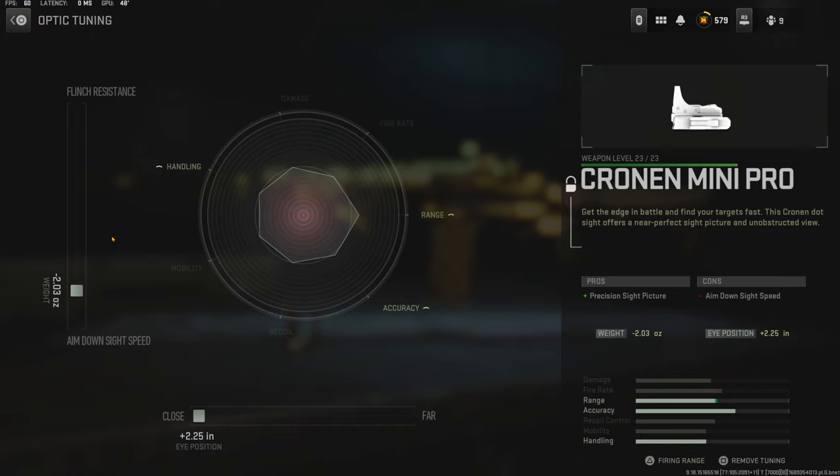For the optic tuning I'm going with negative 2.03 ounces to the weight to add aim down sight speed, and I'm going to put the eye position all the way over to close.